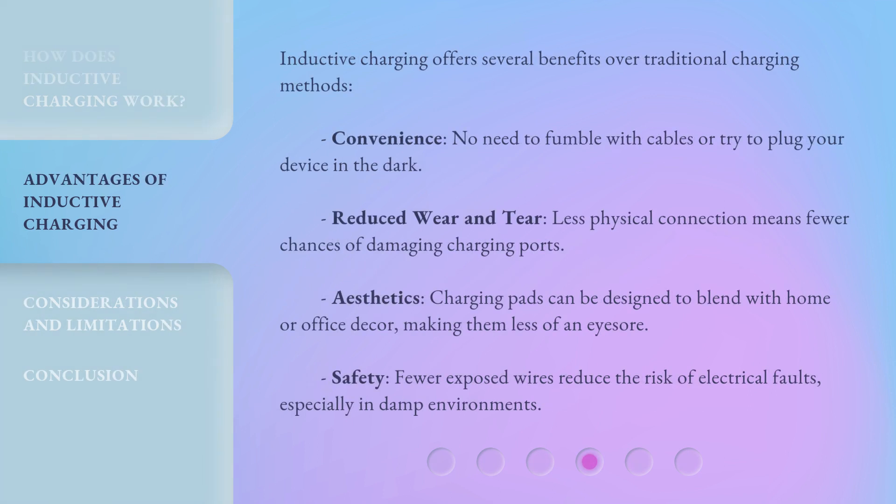Inductive charging offers several benefits over traditional charging methods. Convenience: no need to fumble with cables or try to plug your device in the dark. Reduced wear and tear: less physical connection means fewer chances of damaging charging ports. Aesthetics: charging pads can be designed to blend with home or office decor, making them less of an eyesore. Safety: fewer exposed wires reduce the risk of electrical faults, especially in damp environments.